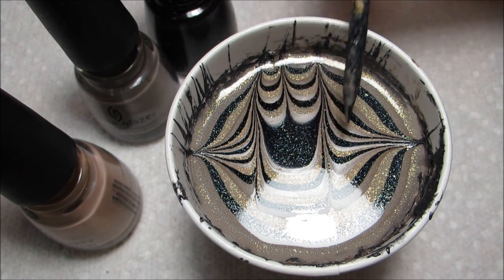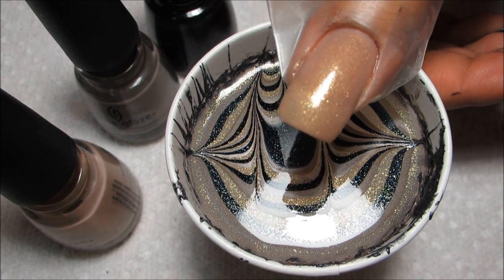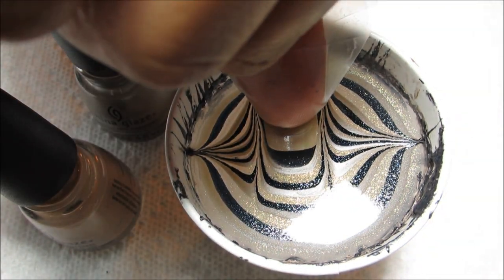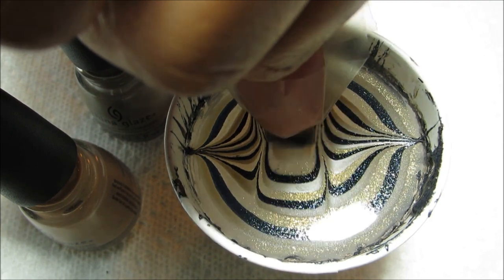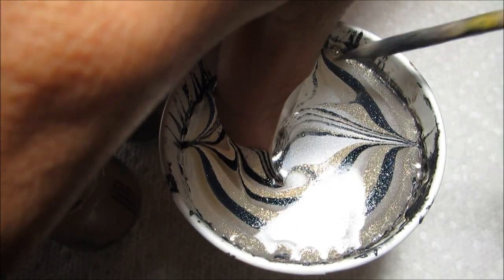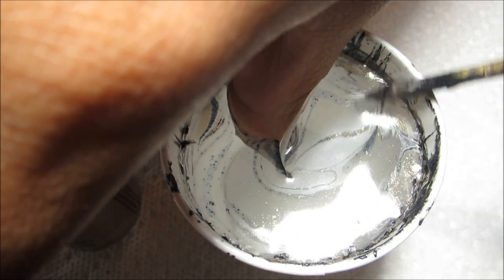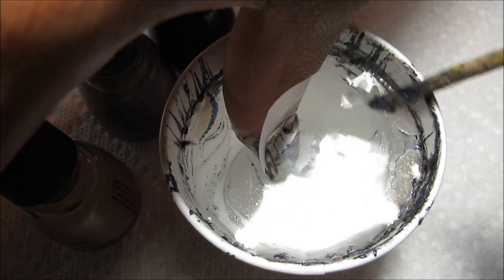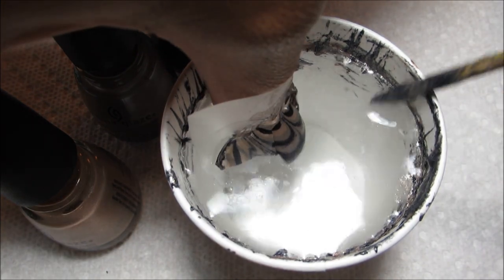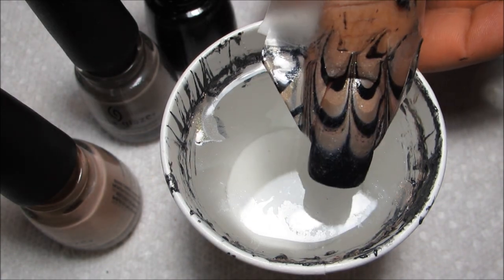This dark center that I left here, I'm going to aim for the tip of my nail. I've got my nail prepped with a coat of Fast Track, and I'm just going to line it up as well as I can and then carefully dunk it. I'm going to reach in with my orange stick and start cleaning up the excess polish, and once the surface is clear you can go ahead and slowly pull your nail out of the water. And there's the marble design.